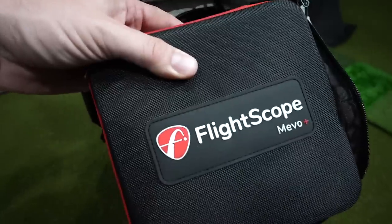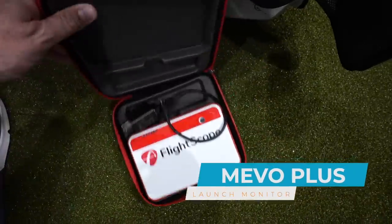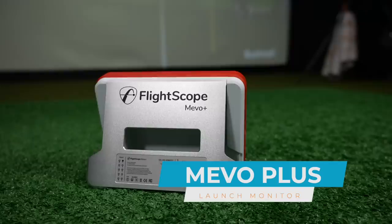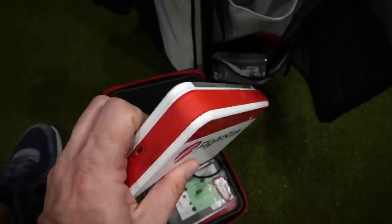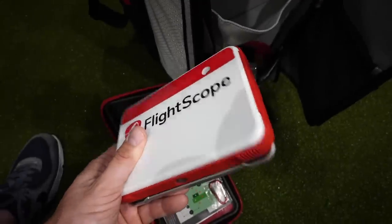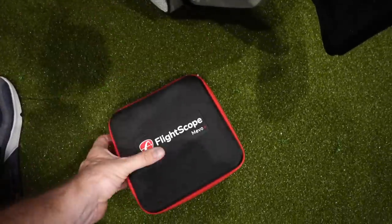On the second shelf here I've got the Flightscope Mevo. I love this thing because it's so nice and portable. I've been using this at the range. I love that it now comes with impact data so you can literally see where on the club face you strike the ball. Lightweight, extremely accurate launch monitor for the range as well as indoors. You can get full simulation on this device as well.